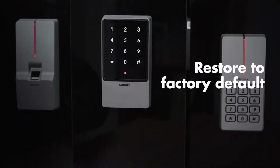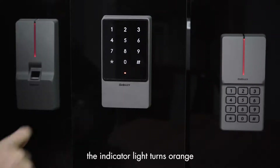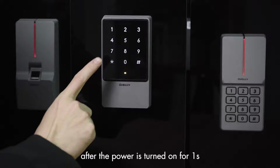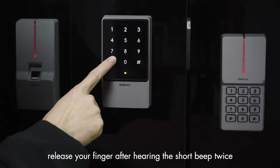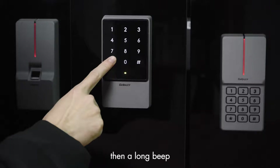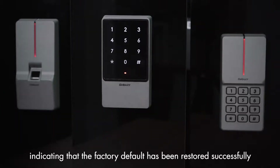Restore to factory default. In the powered-on state, the indicator light turns orange after the power is turned on for one second. Press the star key within one second. Release your finger after hearing two short beeps, then a long beep. The device enters standby mode, indicating that the factory default has been restored successfully.